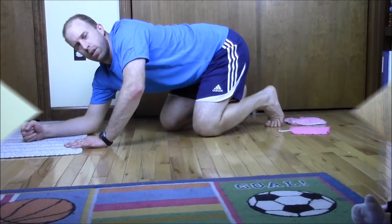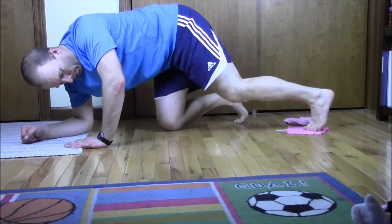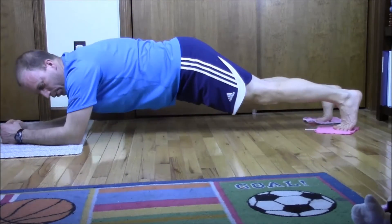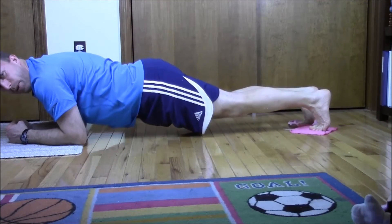We're going to get to that position and we'll show you how to do it. So now what we're going to need to do is get one slider under each foot, get ourselves down into the plank position. Once you're comfortably in that plank position, you're going to want to slide yourself back and then pull yourself back forward.